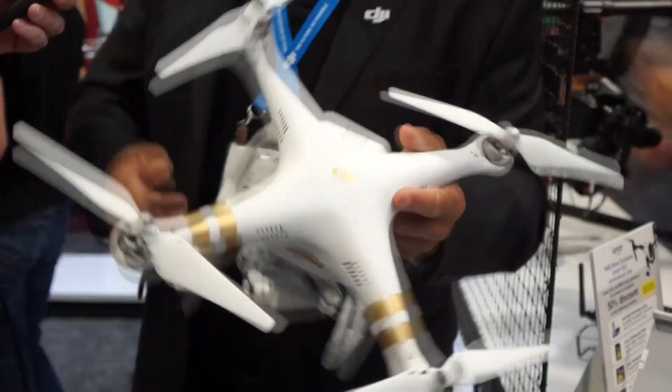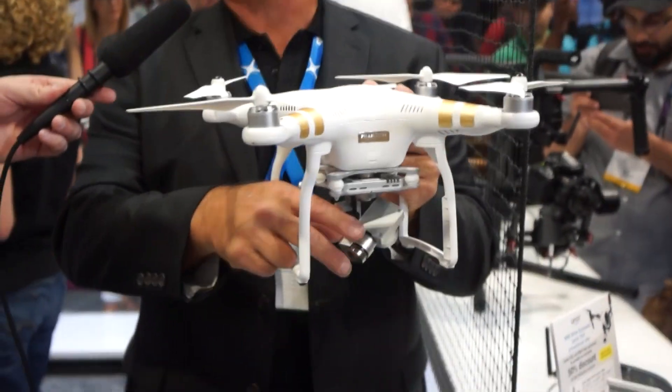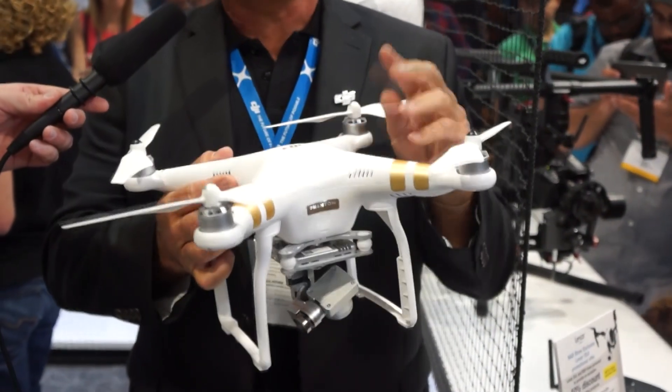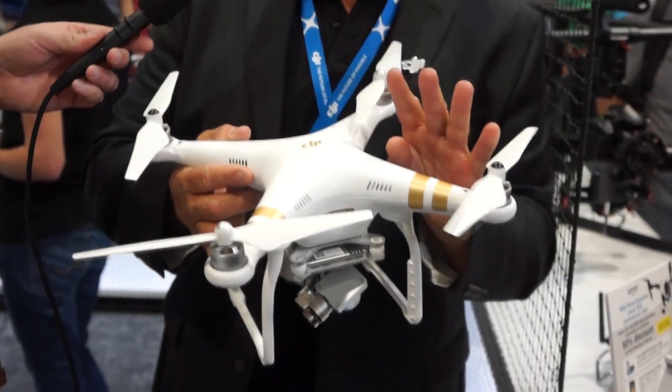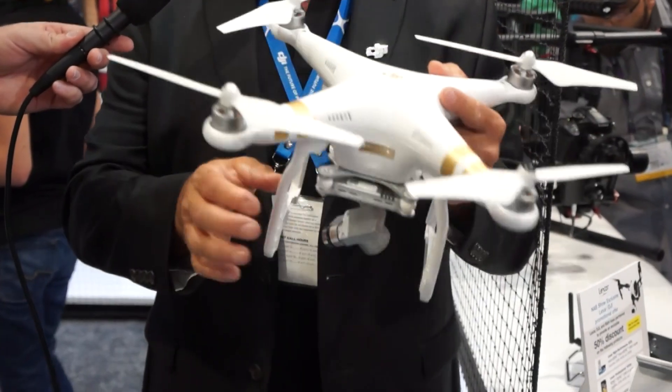You can throw it in your backpack, take it on vacation, that sort of thing. The legs are about a half inch longer because the camera is a little bit larger. This is the Phantom 3 Professional — an integrated 4K camera with a very stable 3-axis gimbal.